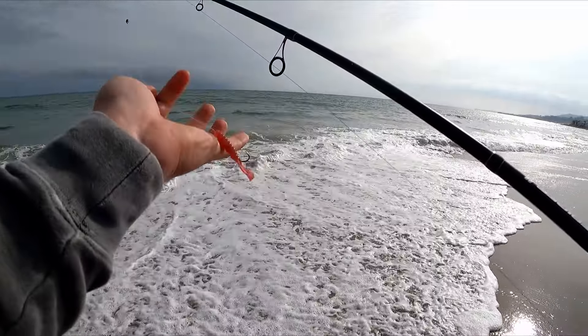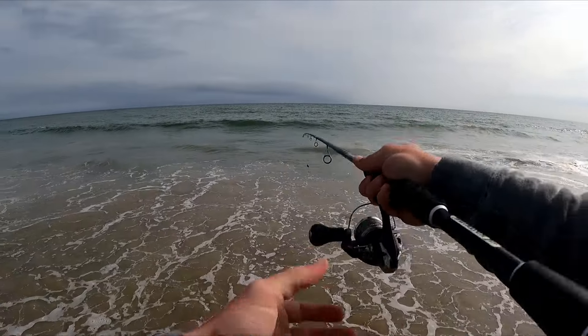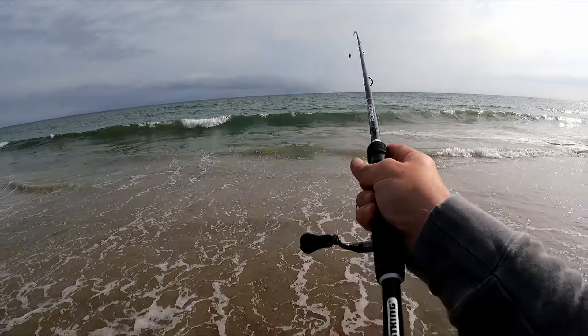The perch are stealing my bait, so I switched over to the crawdad color. We'll see if we can get hooked up here — there are a couple perch right here in this little pocket.